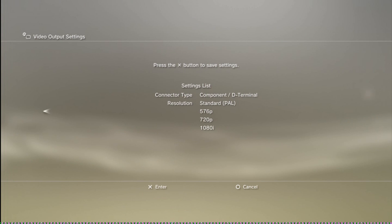These top component connections go to your TV. I've set the PS3 up to 1080i, as 1080p is not supported by a component connection.